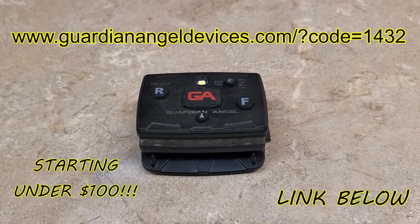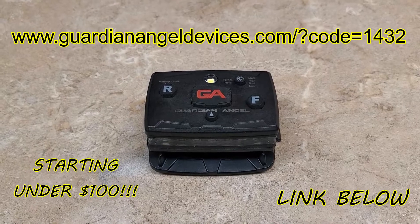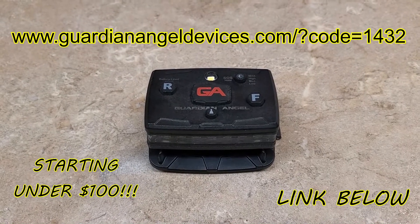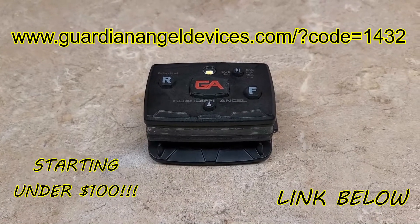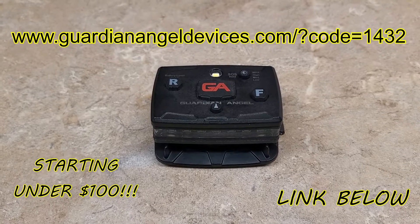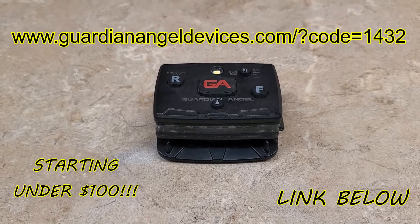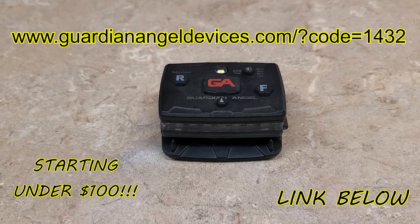Hey guys, FlightMagic57 here with a Guardian Angel Light. These are definitely getting popular amongst first responders in our communities. Pilots really need to get a hold of these — they are incredibly useful while flying. So we're going to do a quick review on these and you guys can make your own decision.